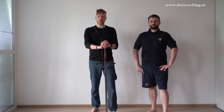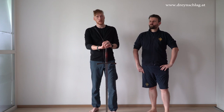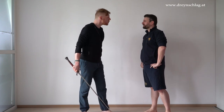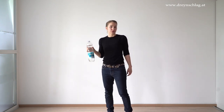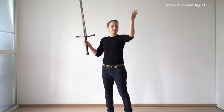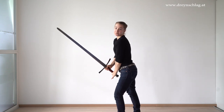Another frequent question is: what about women, what about girls? Can they do historical European martial arts and can they do longsword fencing? Well, it's an important question. If you can lift this — which is actually one and a half kilos — you can lift a sword as well. Anyone can fence.